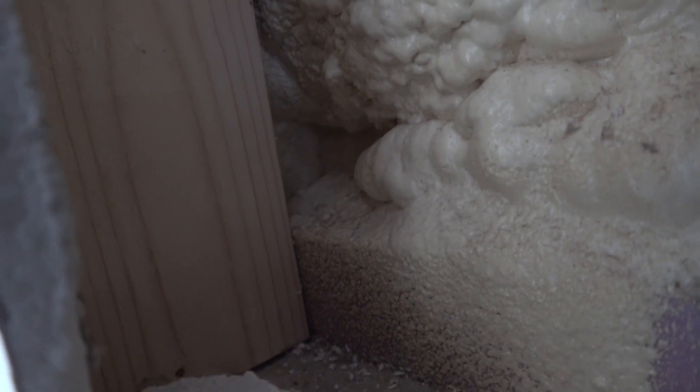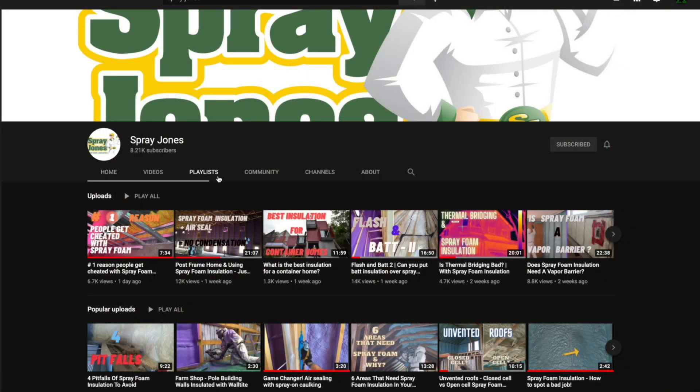There are some voids and spots that were just missed behind posts. I've opened up numerous spots on drywall on the exterior, and in each one of those places I can find a spot where the spray foam isn't up to the spec that it needed to be.